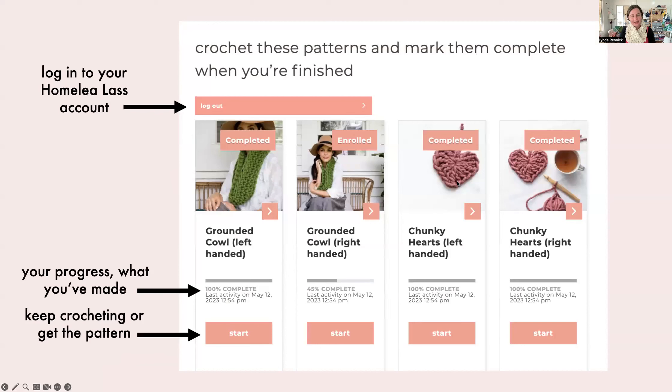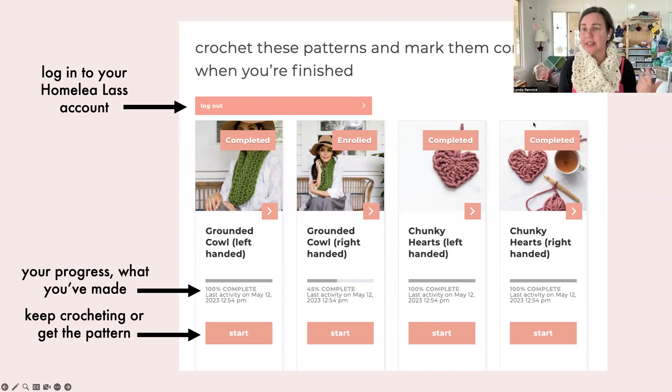I grabbed these slides from yesterday's virtual studio, but it's worth a refresher about how it all works and how you can track your progress and access the online courses. First, there's a log in/log out button so you can log in to your Homely Lass account. If you don't log in, you won't see your progress and you won't be able to access the patterns and online courses you've got access to.